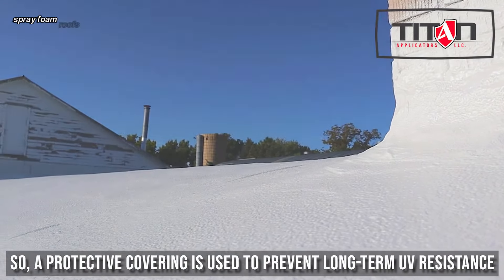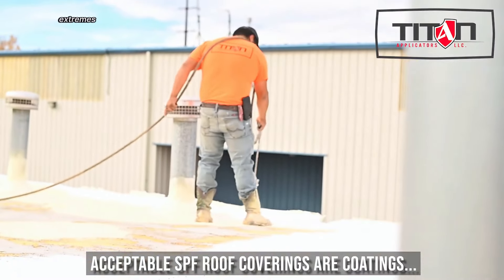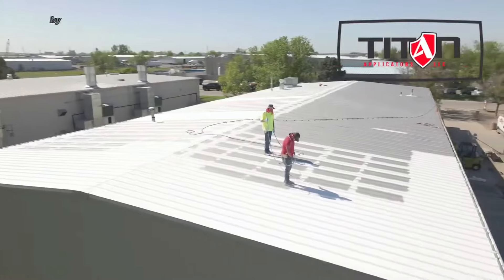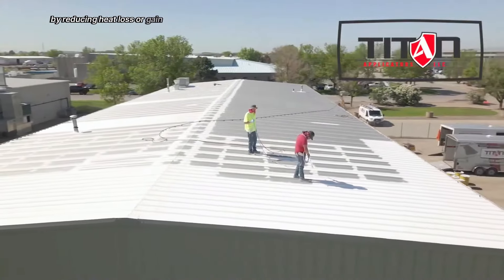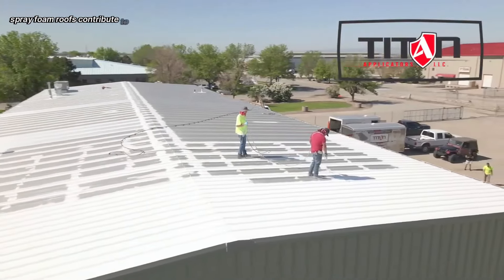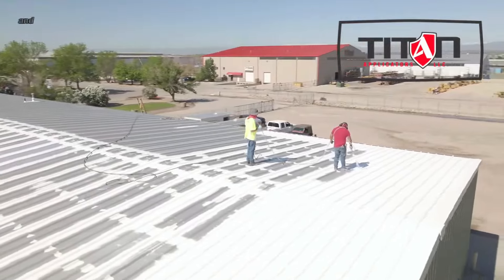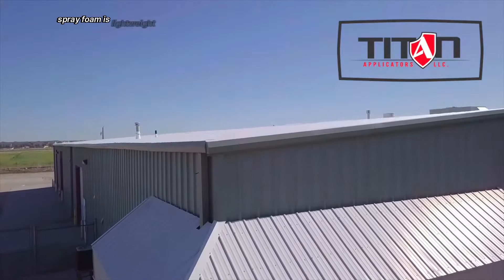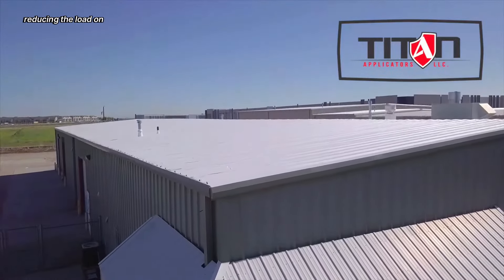Spray foam roofs are highly resistant to weather extremes, including wind, hail, and ultraviolet rays. By reducing heat loss or gain, spray foam roofs contribute to a building's overall energy efficiency. And compared to traditional roofing materials, spray foam is lightweight, reducing the load on the building's structure.